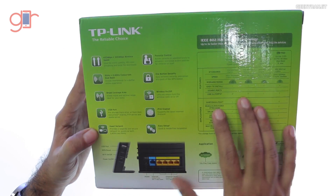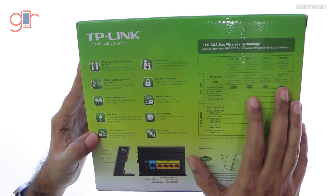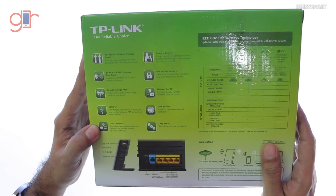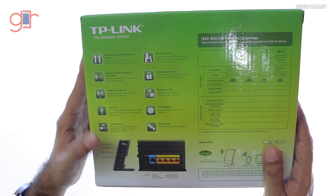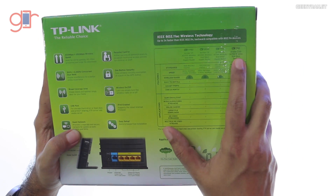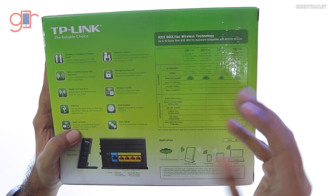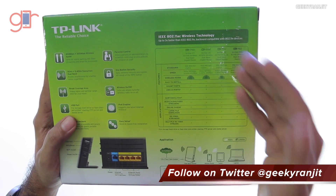Regarding the speeds, it supports 433 megabit on the Wi-Fi AC band and up to 300 megabit on the 2.4 gigahertz band. There are also other models in the lineup — the Archer C2, C5, and C7 — which offer slightly higher speeds, but we'll be looking at the Archer C20i in this video.